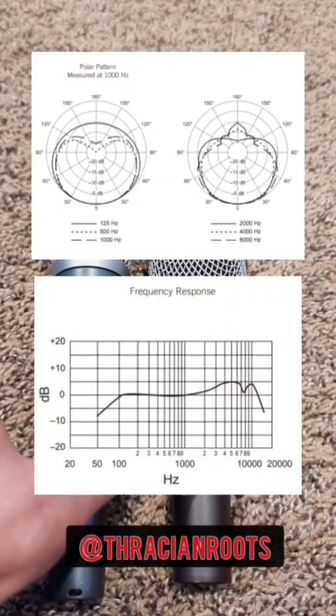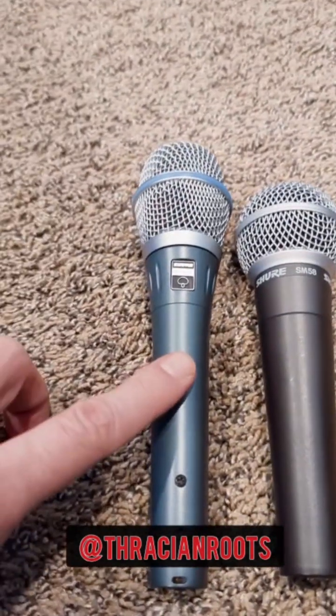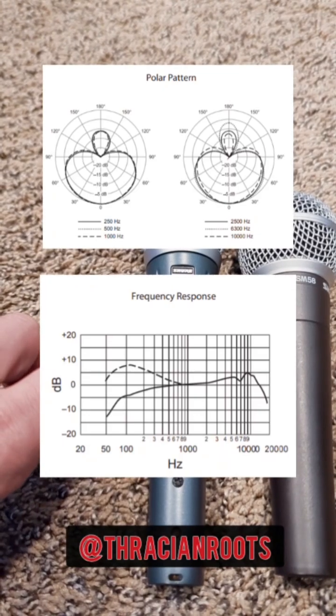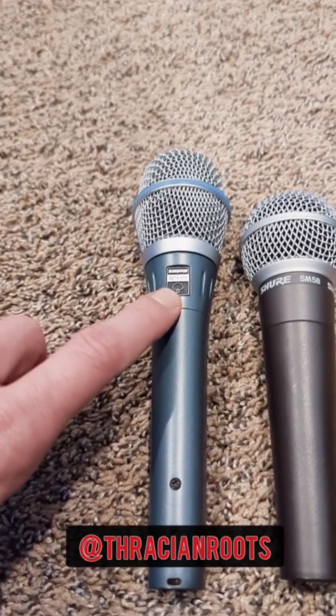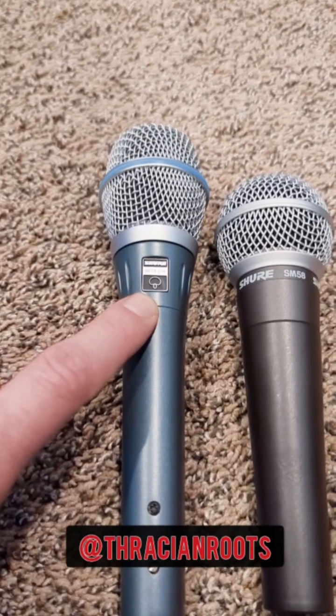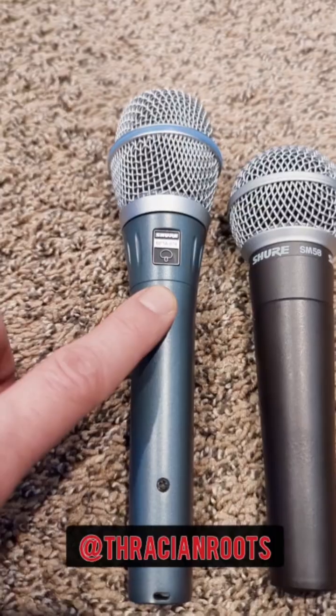The SM58 is a standard cardioid pattern dynamic microphone and does not require any phantom power. The Beta 87A is actually a super cardioid condenser mic, so it's got a little bit tighter polar pattern in the front, and then it's got a little tiny bit of leak in at the rear of the mic. This thing works great in a studio as well — you can get fantastic clarity for studio-grade recordings, and it also works really well on a wide array of different instruments.